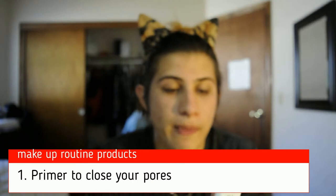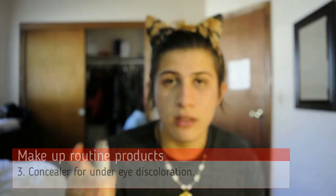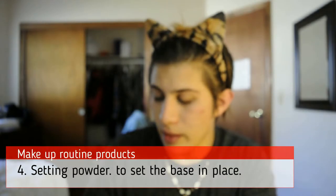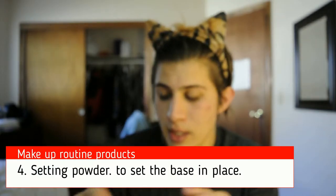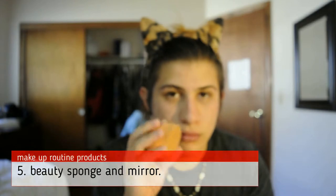Welcome back to my channel. We're gonna focus on my face today — I show people a makeup routine for straight men. You'll need a primer that goes before the foundation, a foundation that matches your face color, concealer that goes under your eyes, setting powder, a mirror, and a damp beauty blender.